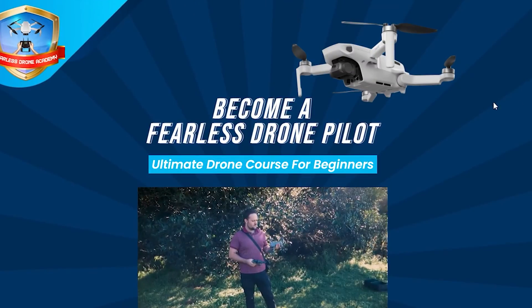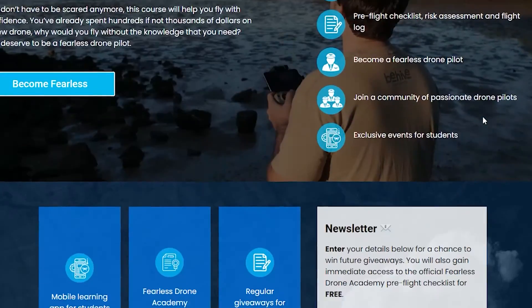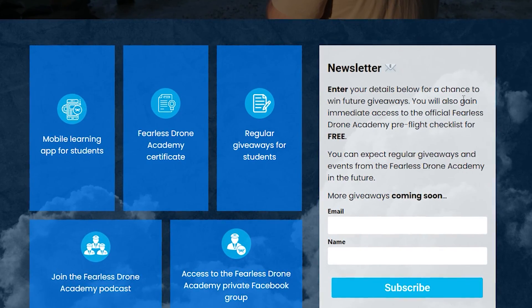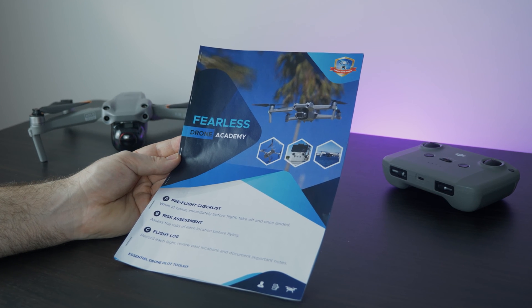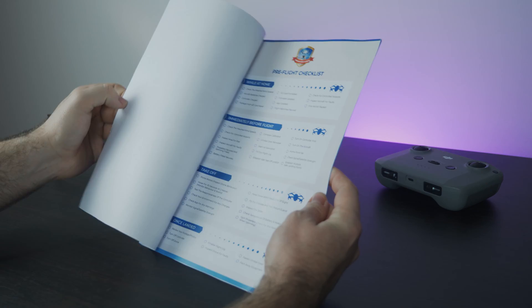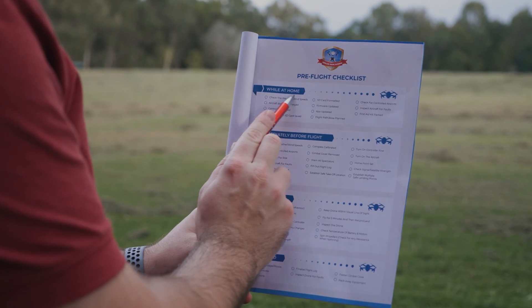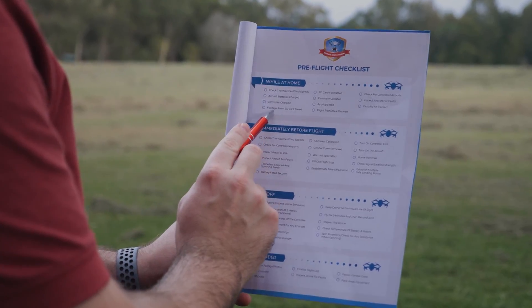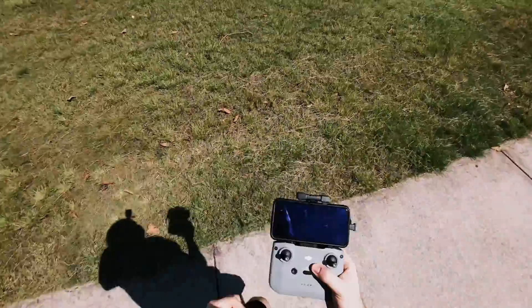I have a free resource from the Fearless Drone Academy's website. Just go there, scroll down to the newsletter section, and sign up. You'll receive the pre-flight checklist exclusive to the Fearless Drone Academy. You can write the wind speed and wind direction in the top corner, so you've got everything set up for each flight on one printout and can check everything off to make sure you're ready to fly.